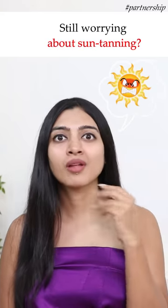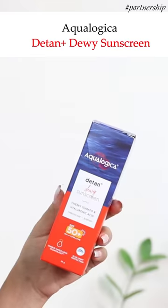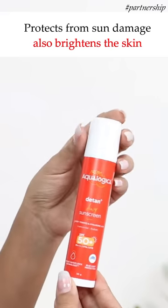Hey guys, if you're worried about the summer sun tanning your skin, here I have with me the Aqua Logica D-Tan Plus Dewy Sunscreen. Designed to protect the skin from sun damage and also brighten the skin, it is infused with cherry tomatoes and hyaluronic acid.